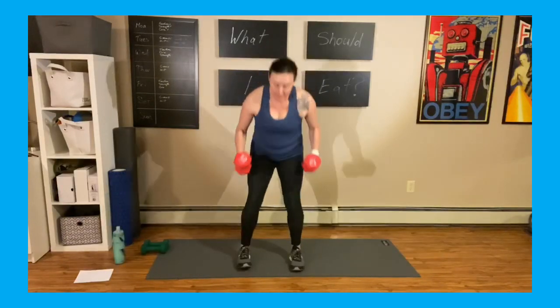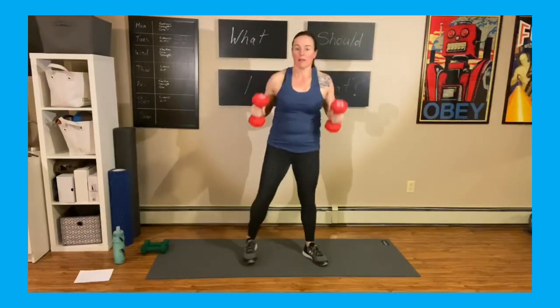We're going to tap it down, touch, reach for the ceiling — but watch those shoulders. I've opened up my legs into a V position; that's a better squat position for me. Bring it down, bring it up, tap tap, reach, open it up, drop it down.